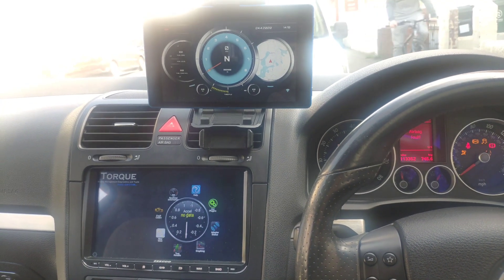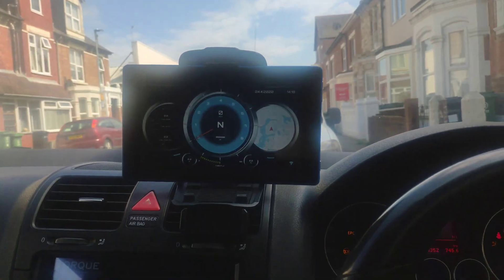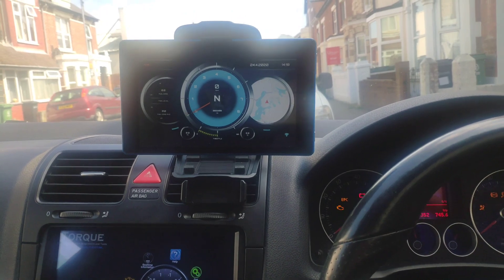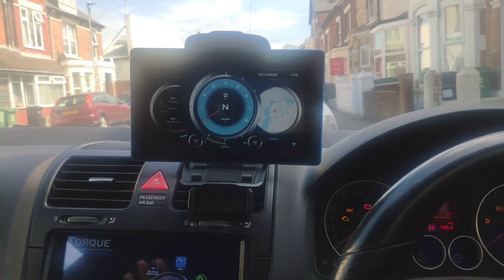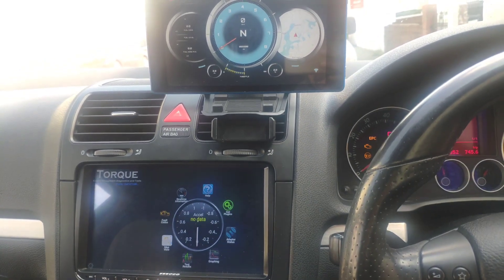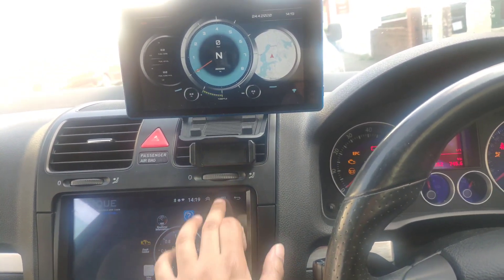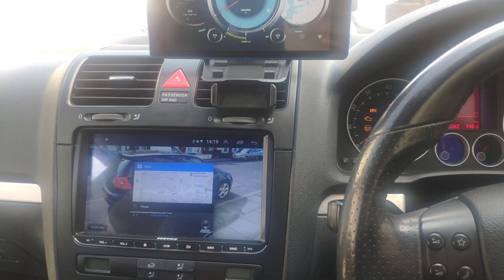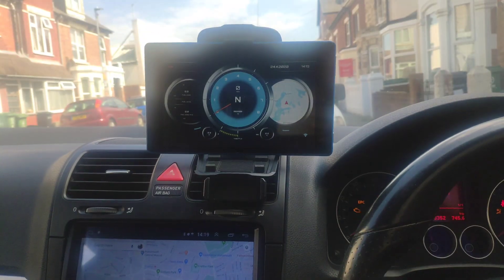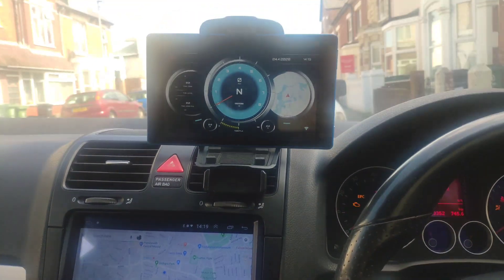Hey guys, welcome back to the channel, my name is Alex. In today's video I've put together a custom concept heads-up display so I can use this as my HUD and use this as my main map or music center — I can just leave my maps on for navigation and use that as a heads-up display.